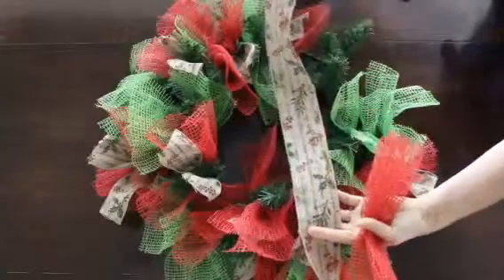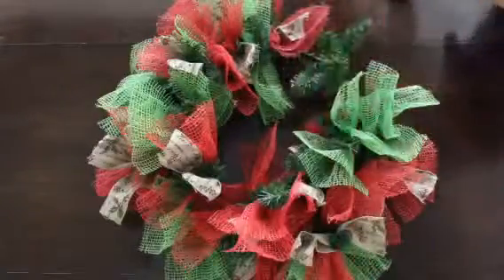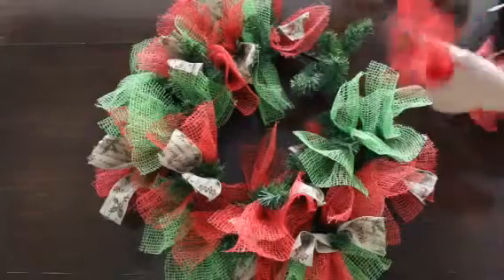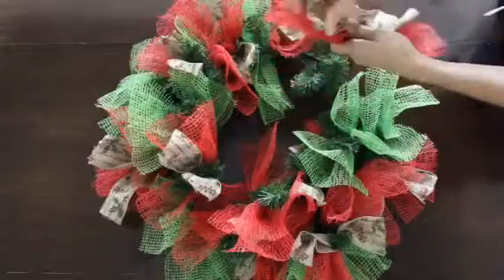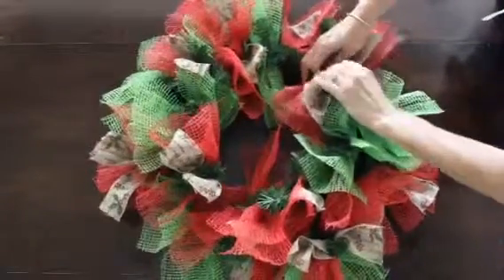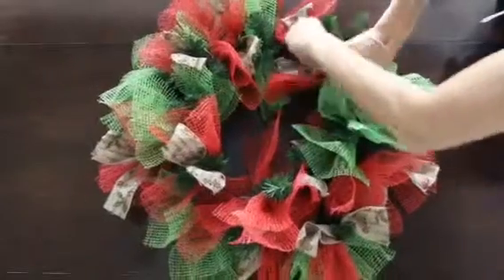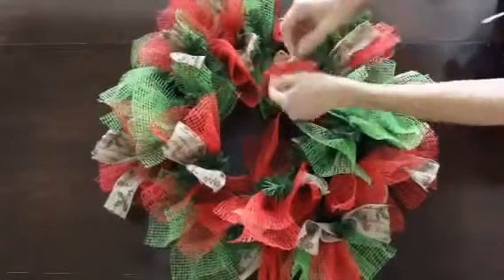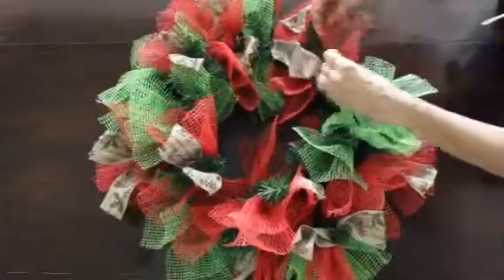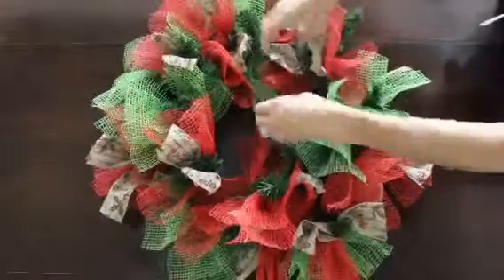Natural burlap ribbon with some red and green holiday trim, berries, and branches on it — I thought it would be a nice texture. I'm just going to add it into the wreath all at the same time, and I'll do the same technique by twisting and then separating the individual burlap.